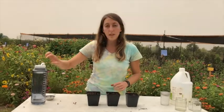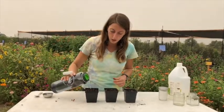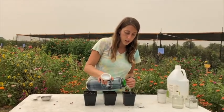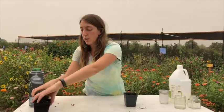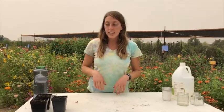After you plant your seeds, you want to give them a little bit of water just to help them start off. Then remember you're going to place your pots in your windowsill or outside your home so they can get some sunlight and grow.